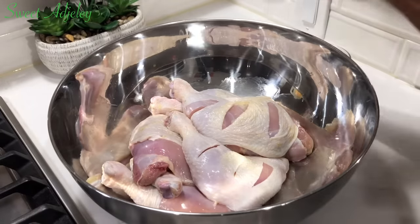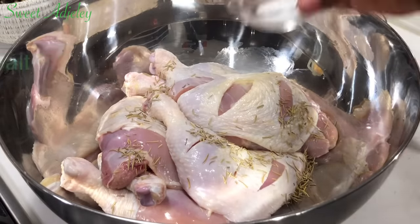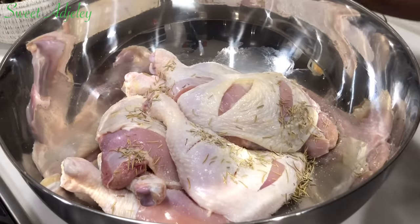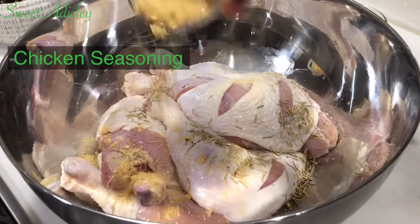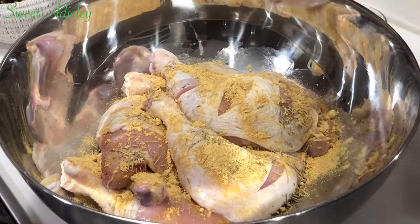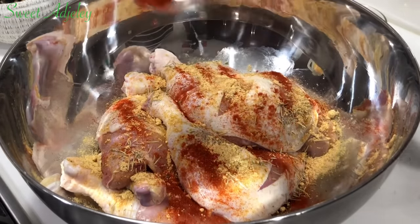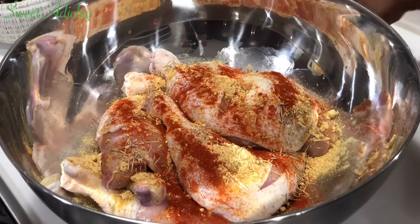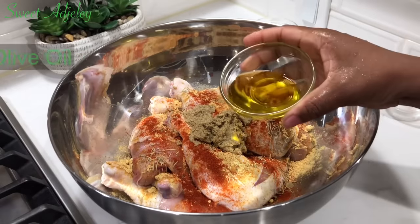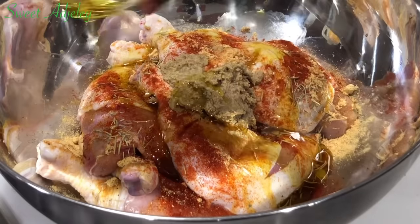To this I'm going to go ahead and add some rosemary, salt, chicken seasoning, paprika, spice blend cube, and some olive oil. The olive oil is optional but it takes the flavor to the next level.